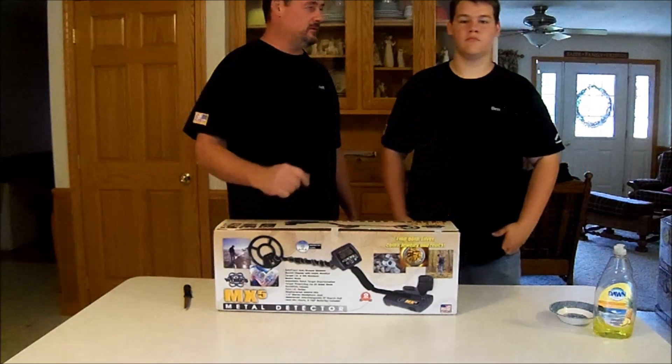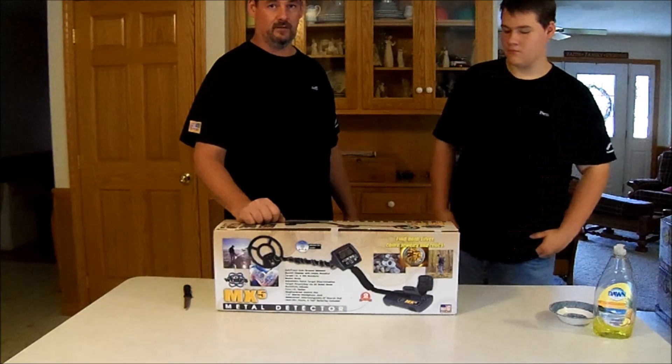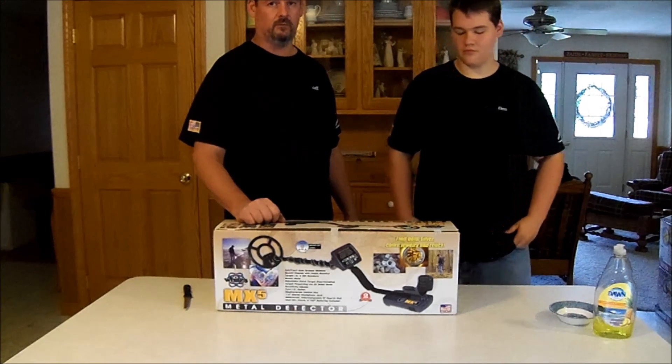Hello, my name is Jeff Fisher, and this is my son Benjamin. He just got an MX-5 metal detector. We are going to unbox it and do a review for you.